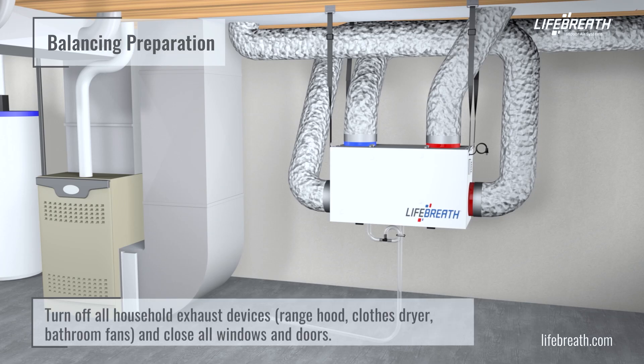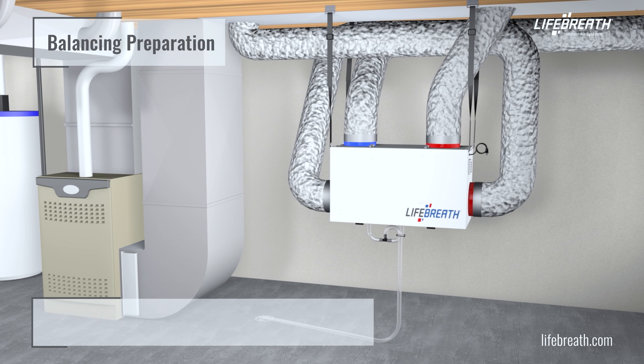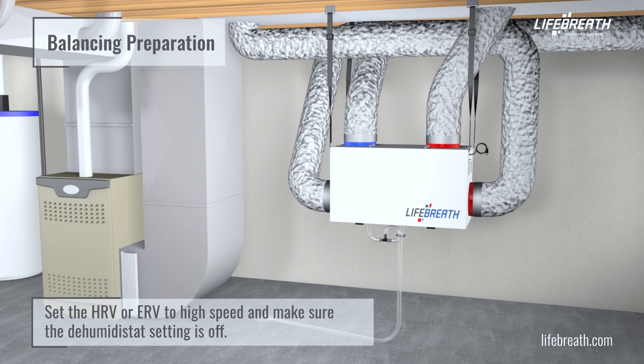Turn off all household exhaust devices — range hood, clothes dryer, and bathroom fans — and close all windows and doors.